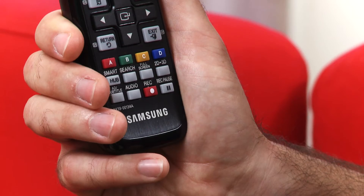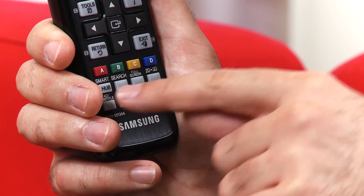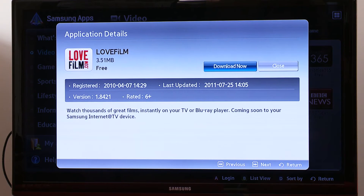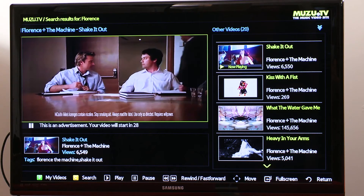On the remote control you've got access to the Smart Hub, which allows you to access a lot of content over the internet through your telly. You've also got access to Samsung apps, so you can download more apps to your box such as LoveFilm or Ace Tracks, which is a pay-as-you-go way to access films. There could also be Netflix coming in the new year when it launches in the UK. Another nice app available is Muzu TV, where you can access all sorts of music video content.